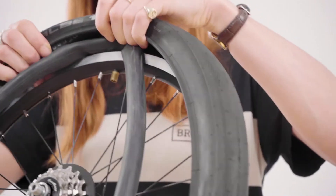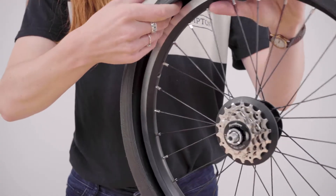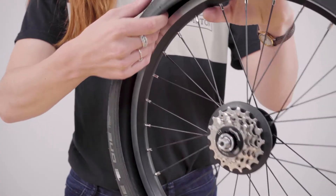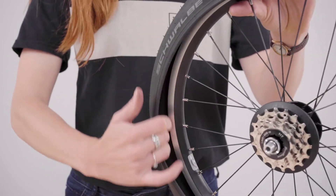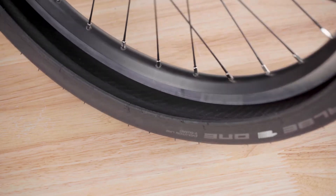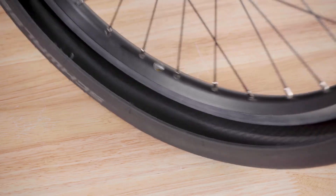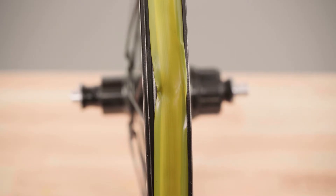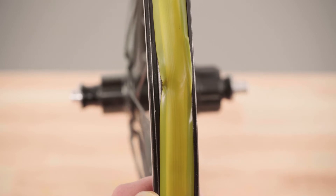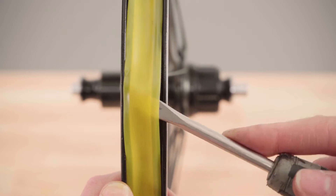It is worth checking the inner lining of the tire for sharp objects and debris by visually inspecting and by carefully running your fingers around the inside of the tire, taking care not to cut yourself. Remove any debris or sharp objects before fitting the new inner tube. Also ensure the rim tape is undamaged, correctly seated, that none of the spokes are visible, and that the tape covers all the nipple holes.